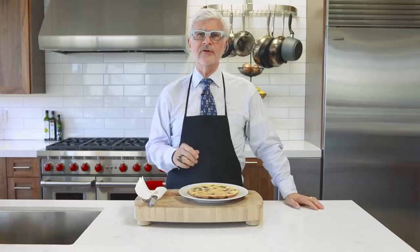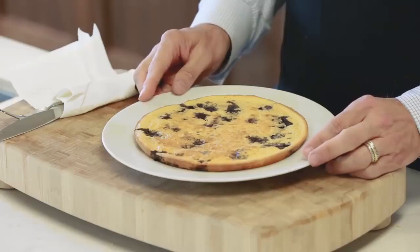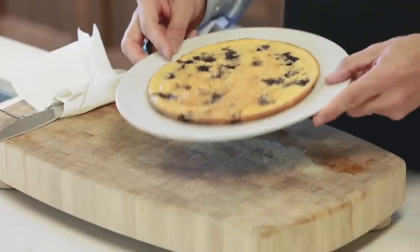Bake your pancake until it's golden brown around the edges and firm in the center — it takes about 25 minutes. It's really the perfect amount of time to set the table, wash the dishes, and feed the dog. When the pancake is done, remove it from the oven and let it cool to room temperature before serving. It'll feed two to three people easily. It's really that easy.